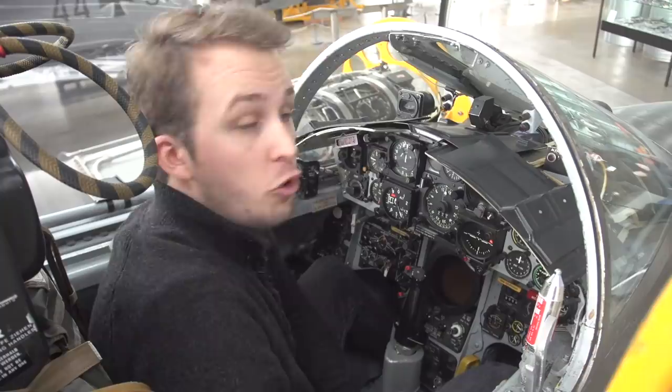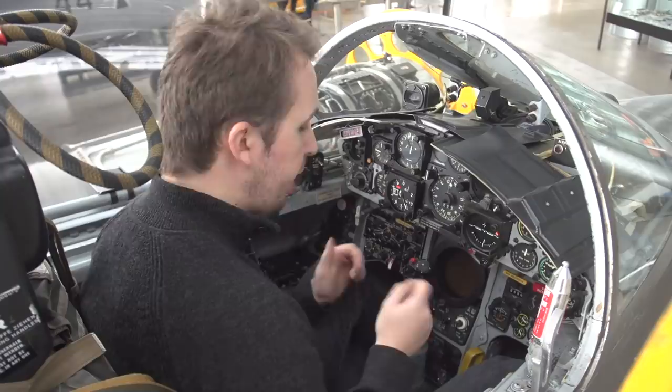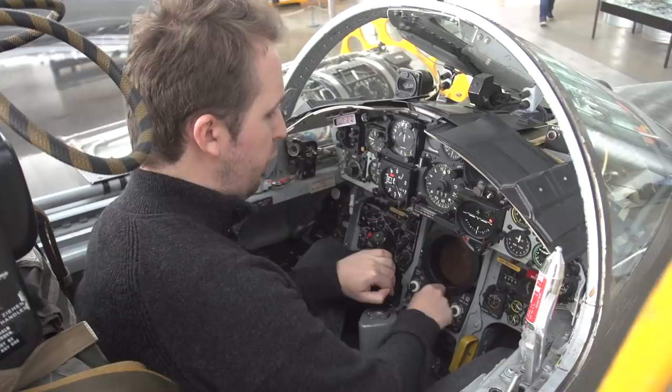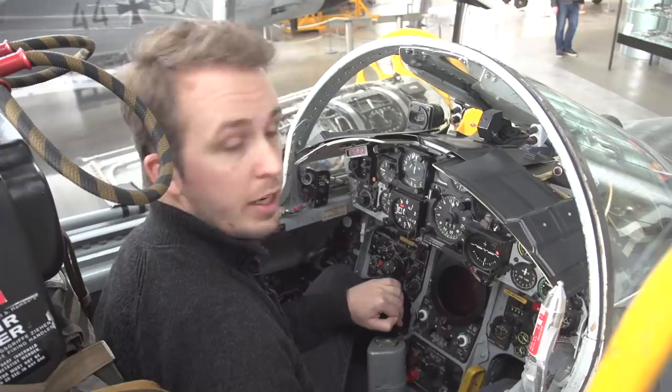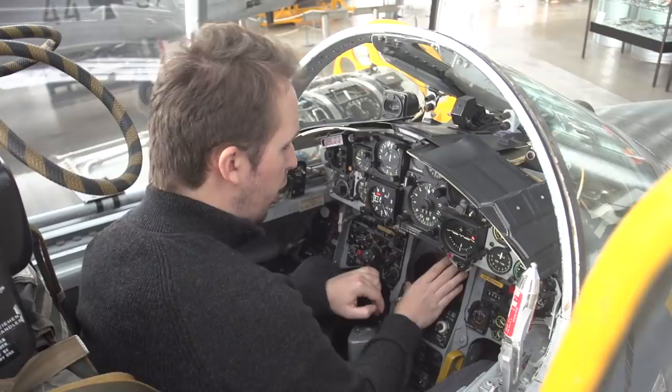Moving below, in the middle here we have the radar scope. Everything has been disconnected so I can play a little bit with the controls. If we move the control stick just a little bit to the left — that actually requires a little bit of force — we can have a better look at the radar scope. We can change the contrast by turning this dial here, and if you want to take off the cover just press on it, turn it around, and you can have a better look at the radar scope that way as well.